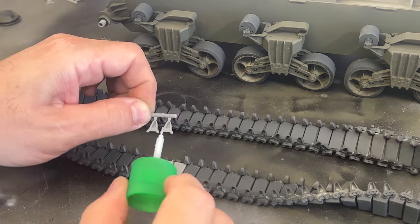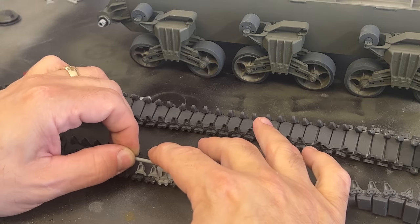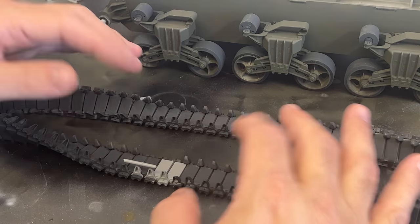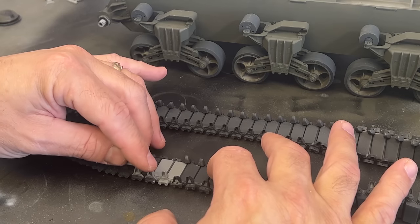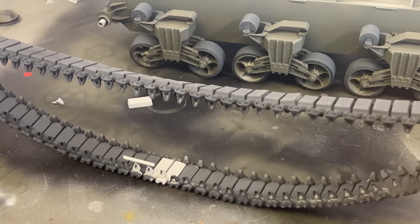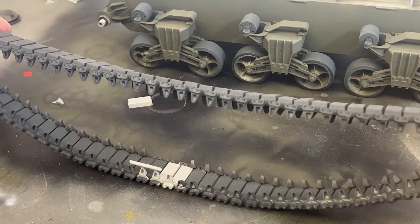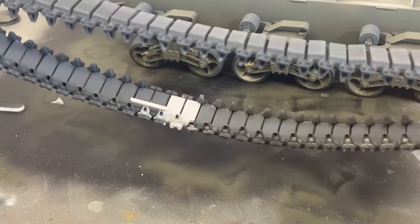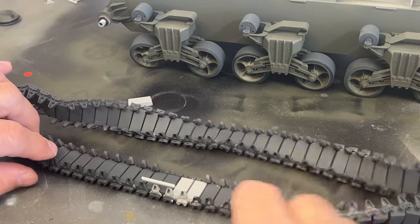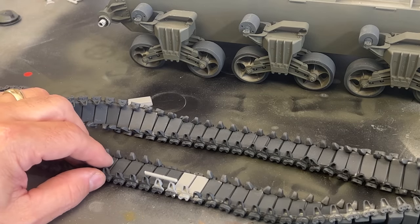I'm putting on the last couple of links on the run of tracks. I painted everything black so you can see what I'm doing more easily. I'll put the last guide horns on — I've made them as one continuous piece of link. I'll paint these better after all the links are in place. To add the last couple of links, you basically just flip the track over and you can get the last link right in the middle, no problem. Let this dry, then I'll show you how they go on the vehicle.